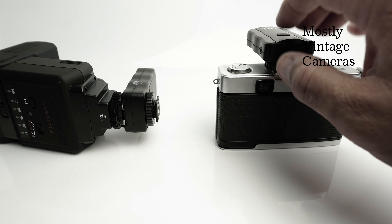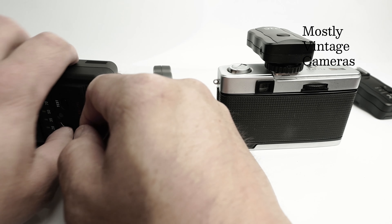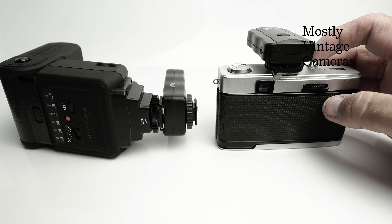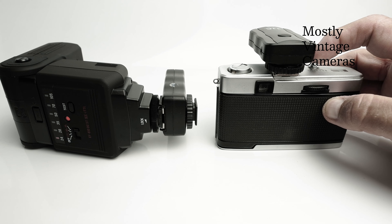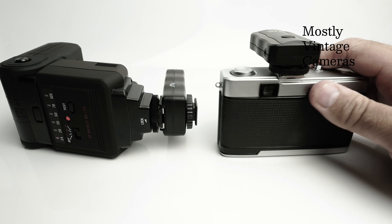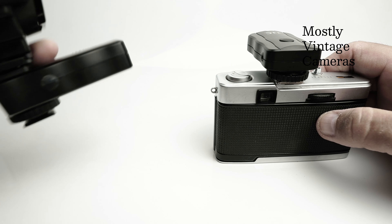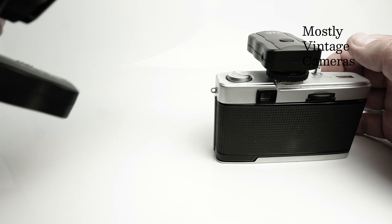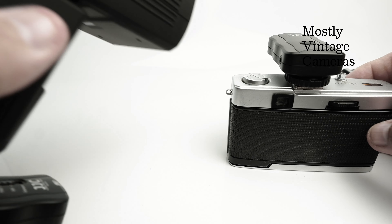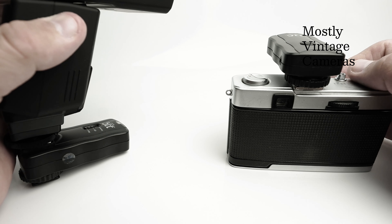My flash units have gone to sleep — let's turn them back on. Let's see if a Trip will trip. Flash in three, two, one — yes it does. So now we can take our flash units separate to our Olympus Trip and hold one above and to one side. We can even add a little softbox to the flash unit.